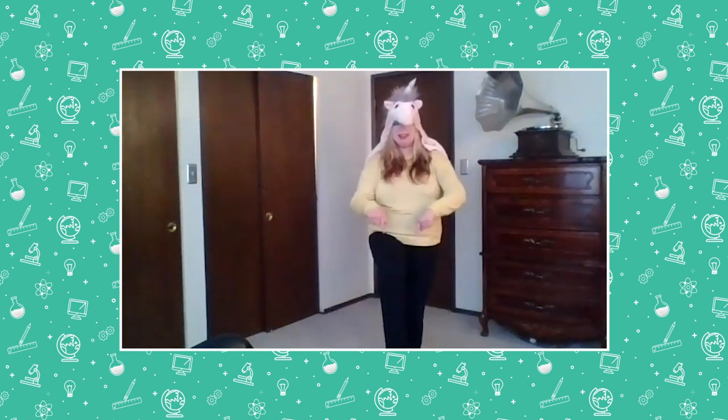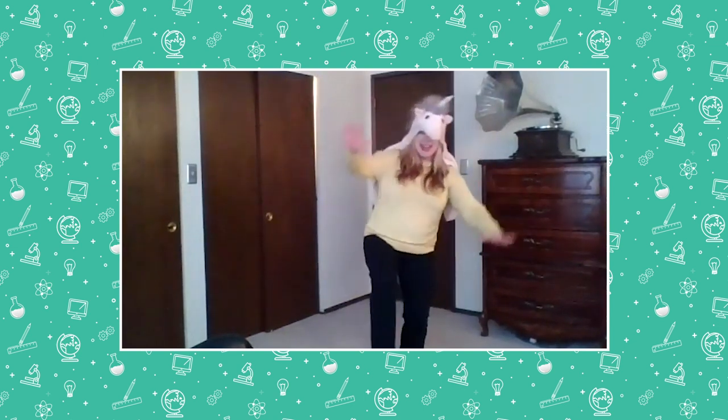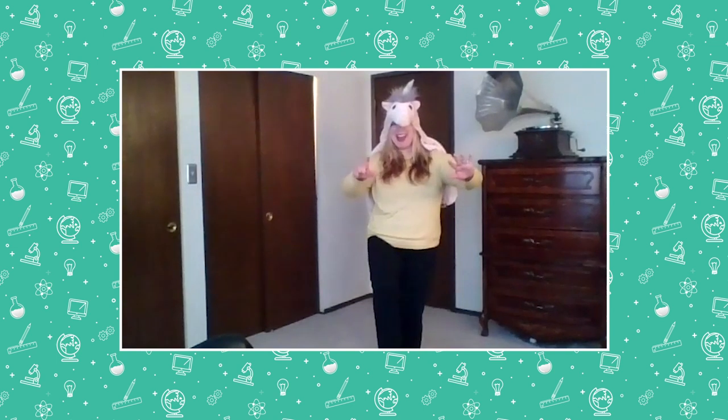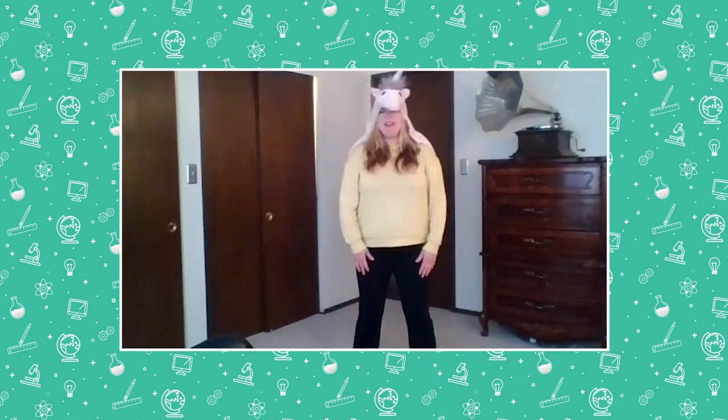Now I'm gonna do the other leg. You lift up your other leg with me. Find the balance. And let's go — counting by tens: ten, twenty, thirty, forty, fifty, sixty, seventy, eighty, ninety, one hundred. All right, let's take another deep breath.